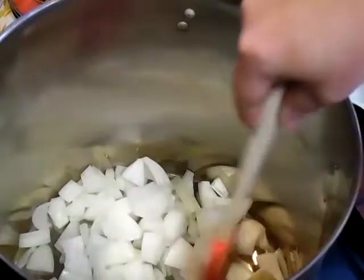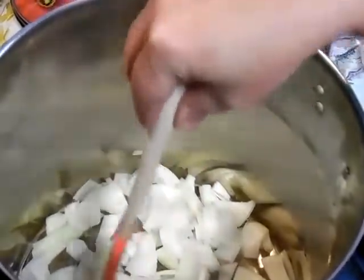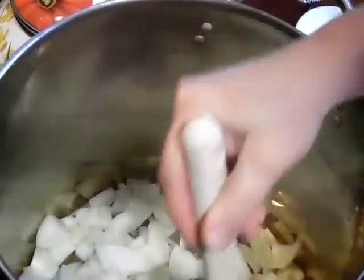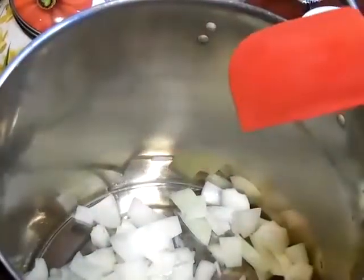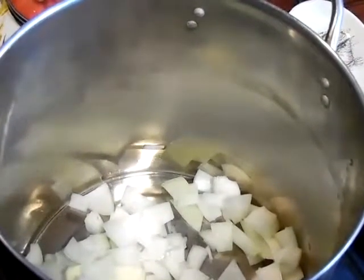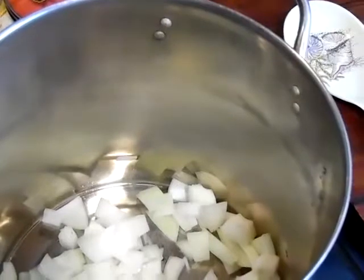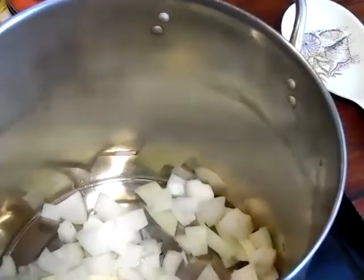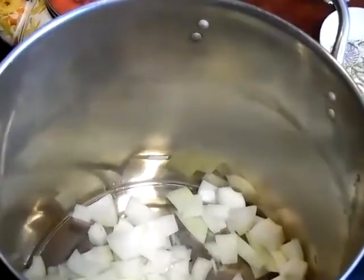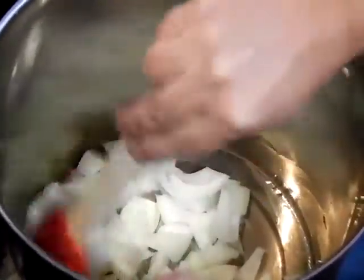I'm going to turn the stove on to about seven to sweat these onions just a little bit. I put a little pad of butter in there. This is one large onion and about a quarter stick of unsalted butter.